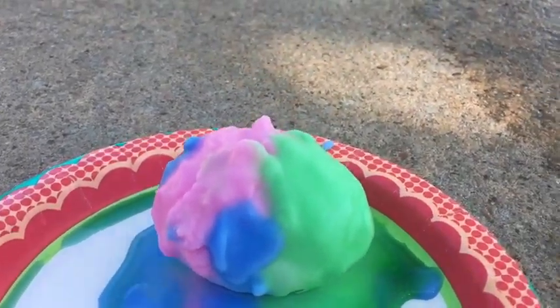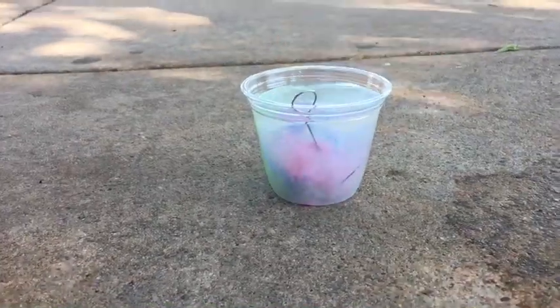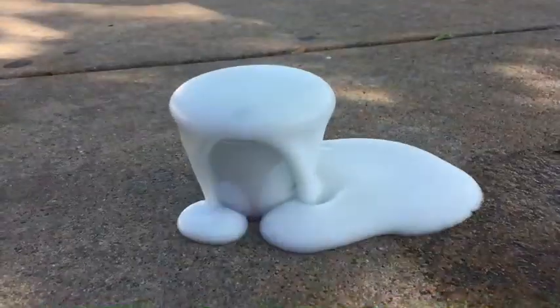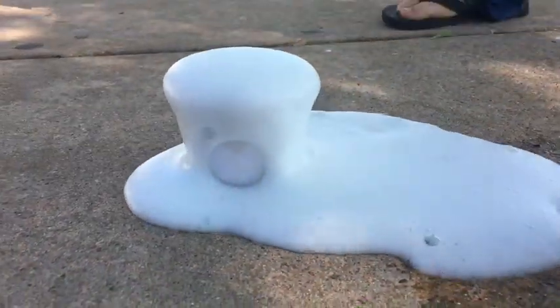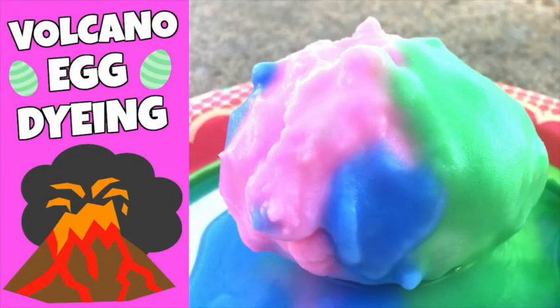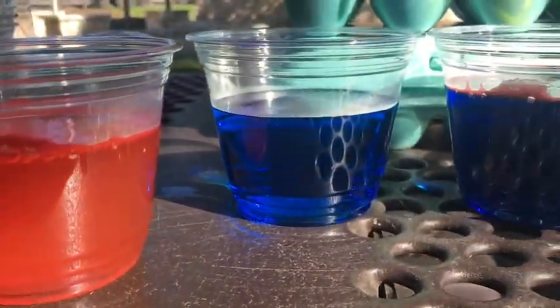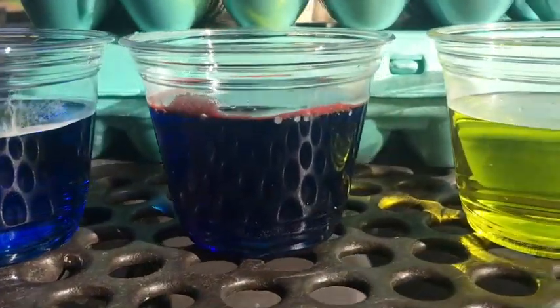Hey everybody, Margaret here. Welcome to my channel Homeschool Honey. In today's video we are volcano egg dyeing. It is a super fun science egg dyeing experiment that is a little bit messy but really, really easy and fun to do. Check the description box for the blog post that gives all the instructions and ingredients you'll need to complete this activity.